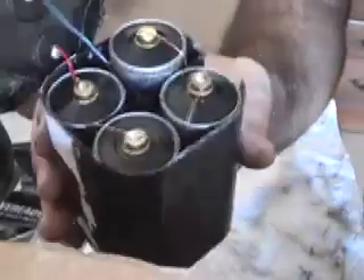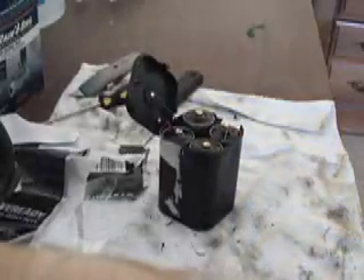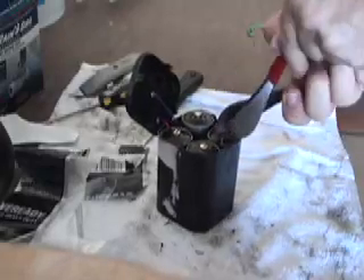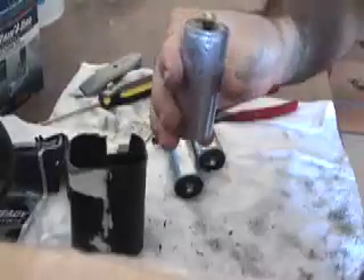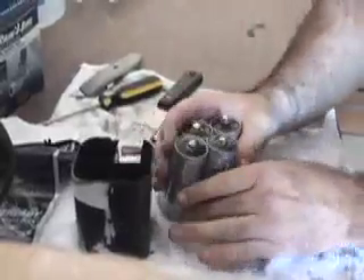There you go — those are not AAs. They are indeed batteries, but they are no normal standard size. There's something specifically designed for — who knows — maybe only 6-volt lanterns, or maybe they're in smaller units like this to accommodate other types. But the riddle, the mystery, is almost solved.